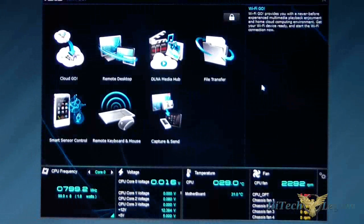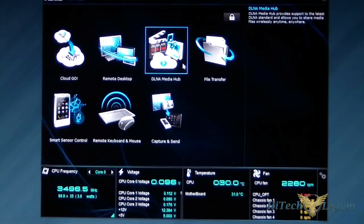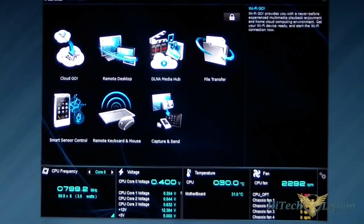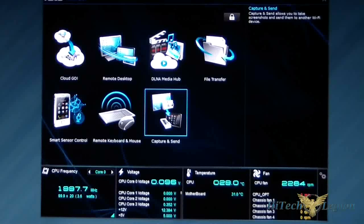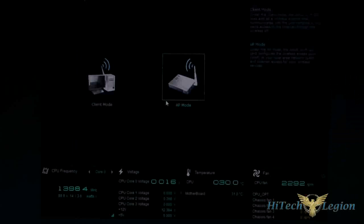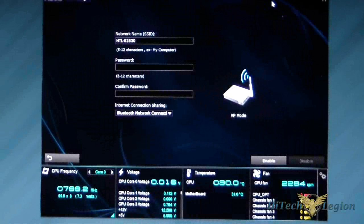Wi-Fi Go has multiple options: Cloud Go, Remote Desktop, DLNA Media Hub, File Transfer, Smart Sensor Control, Remote Keyboard and Mouse, and Capture and Send — so if you have a camera capture you want to send to your phone, you can do that. You can set this system up to be a server itself using Wi-Fi Engine. You can set it up as a client or as an access point, and once set up as an access point, you're basically using this as your router.